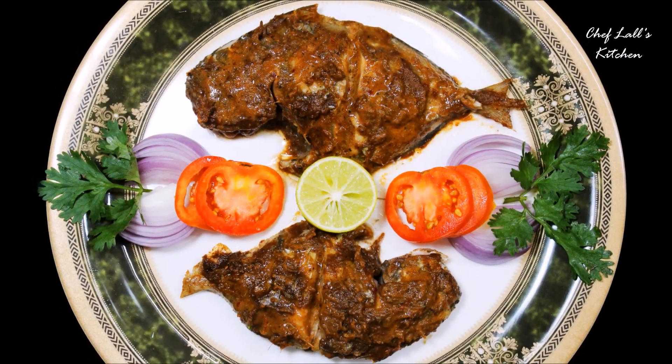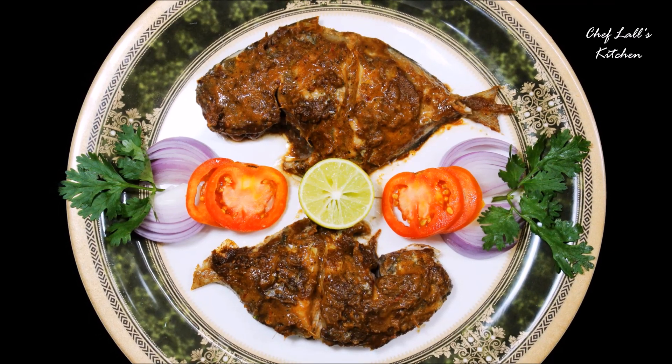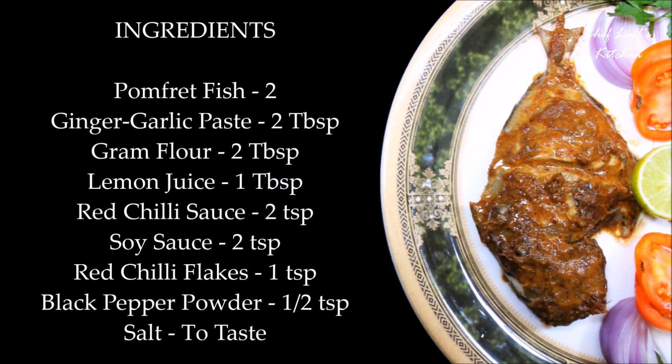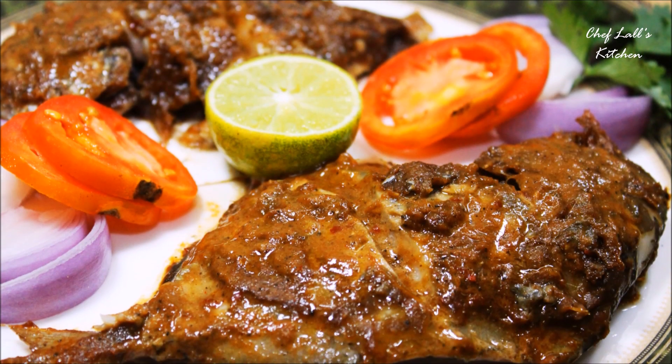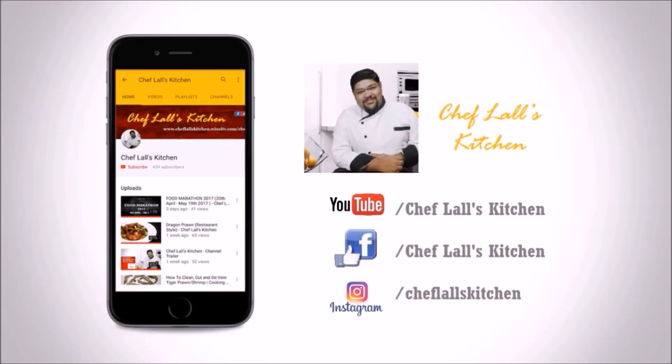And that's it — the grilled pomfret. Do try this at home and share your experience in the comment section. Remember: don't just eat to live, live to eat! If you have not subscribed to my channel yet, click on the subscribe button and tap on the bell icon to get notified whenever a new episode is out.